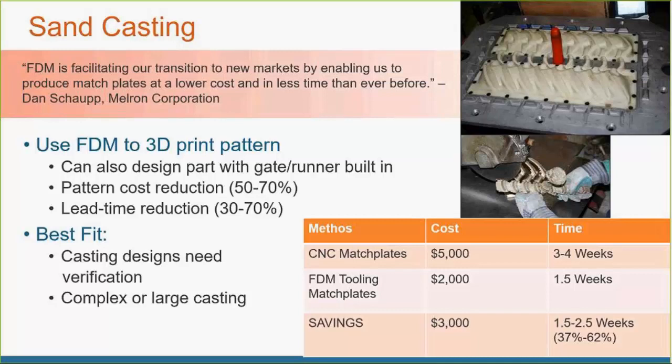PolyJet can also be used for this. It can't handle as high compaction forces as Ultem or polycarbonate — you're going to be down around the 3,000 PSI range. But one advantage of PolyJet is that you end up with much smoother parts straight out of the machine, so it requires a lot less post-processing, though it will have different chemical resistances. It all depends what you have in-house, what size build chambers you need, and all the other factors.